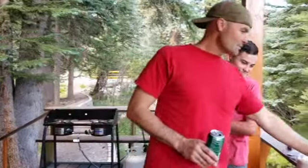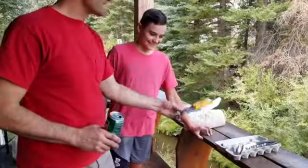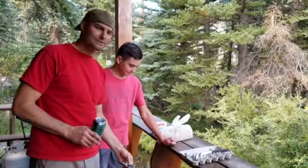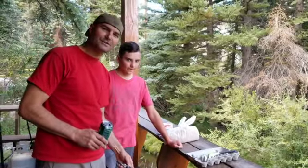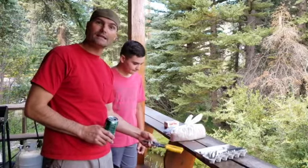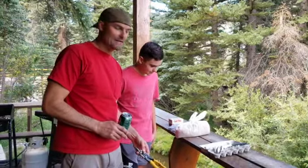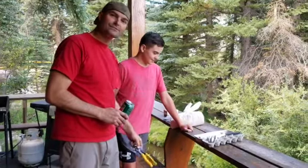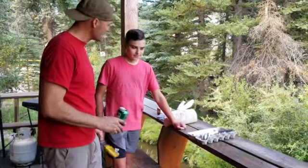We got our burner in the background. We got some tools we're going to be using - we got some tin snips, we got our cardboard egg carton. That's what we're going to be putting some sawdust in and also some dryer lint, stuff that's very flammable. Then we're going to pour the melted wax on the sawdust and on the dryer lint, cut those out and we'll give it a little test.